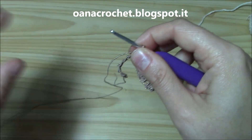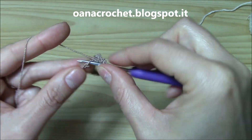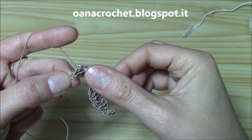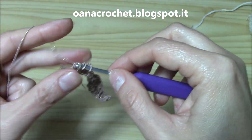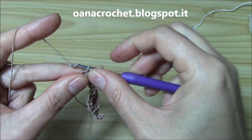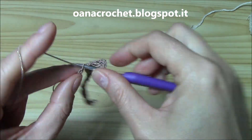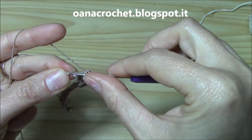Continue on with one double crochet into the next chain, one half double crochet into the next, one single crochet into the next, and one slip stitch into the next. Now repeat exactly the same thing one more time: single crochet, half double crochet, double crochet, and into the next chain the three stitches together — long double crochet, triple crochet, long double crochet — then double crochet, half double crochet, single crochet, and a slip stitch at the end.